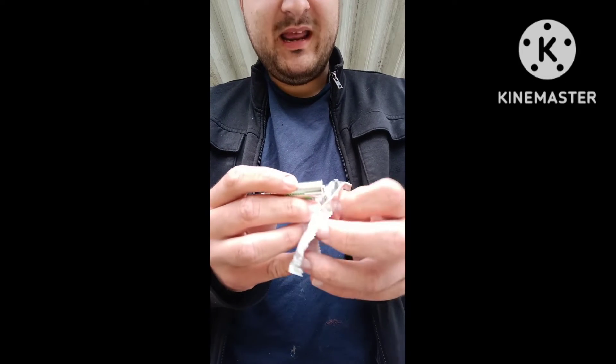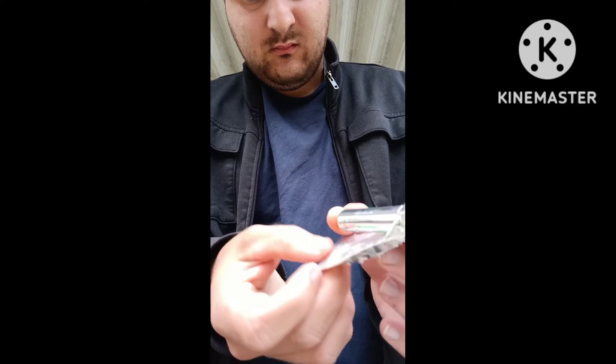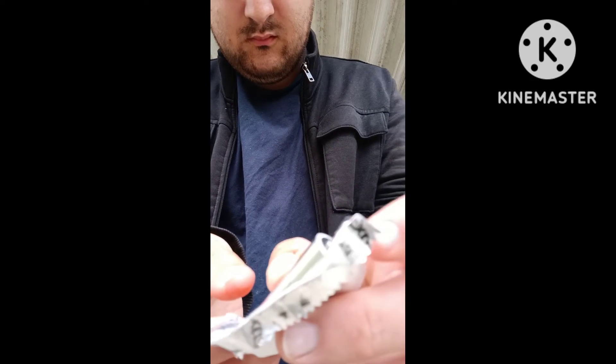I'm going to show you a cool way to start a fire. All you need is a gum wrapper just like this and a battery. What you're going to do is put it on this end — on each end. It'll start getting hot.